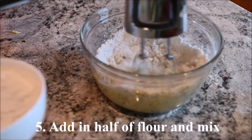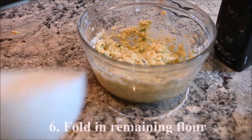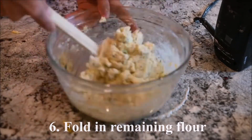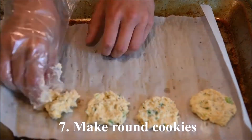Add in half of the flour and mix. Fold in the remaining flour. Form the dough into round cookies.